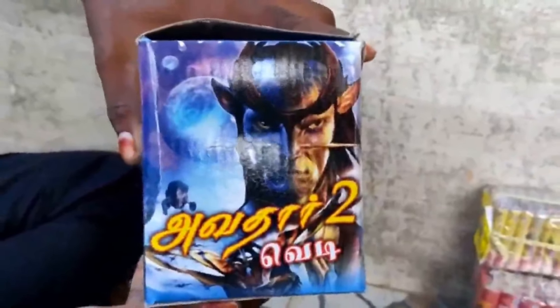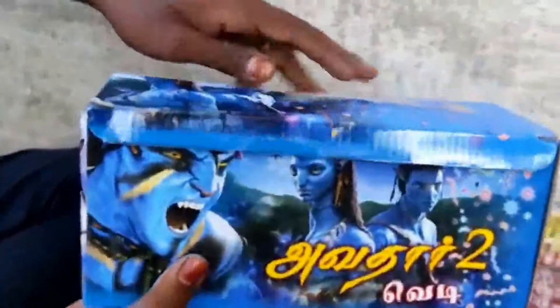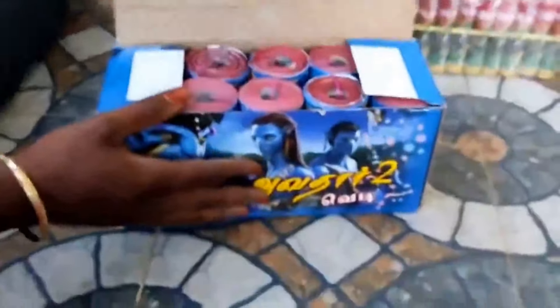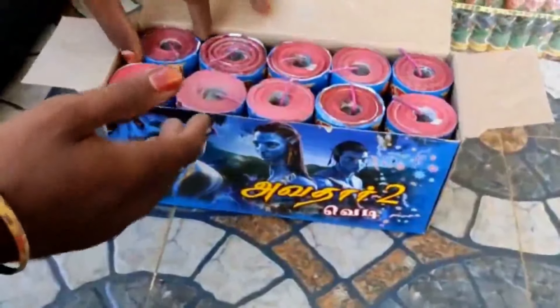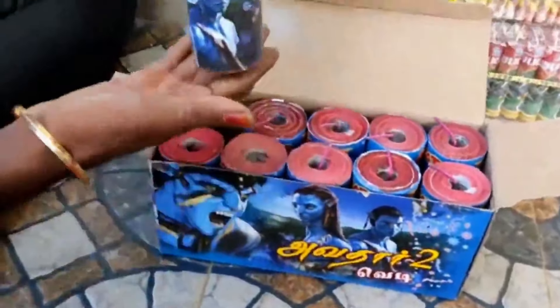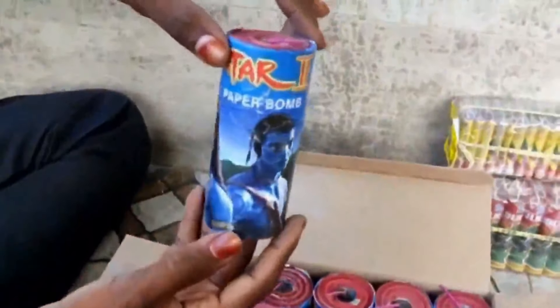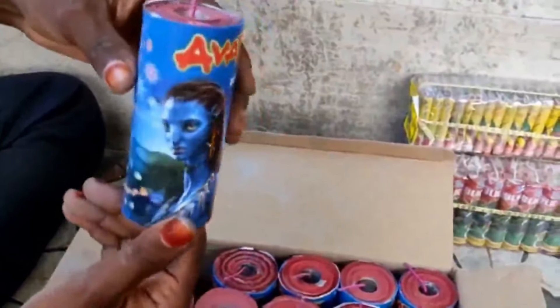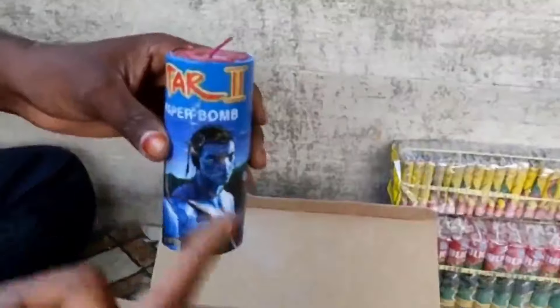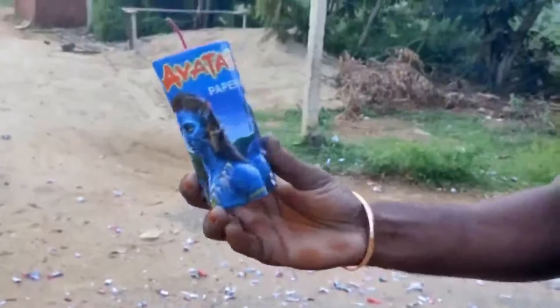This is a video. When we open the boxes we have to read. We put some pieces — there are 10 pieces. It has 10 pieces. Wow! It's great. But there are just enough papers. It's been a long time for 10 pieces and it's been a long time. Let's test this one. Come on, let's go.